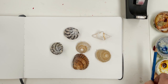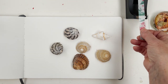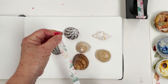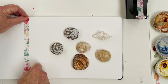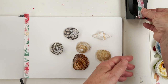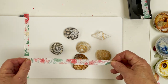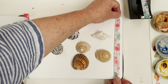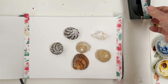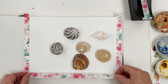Hi everyone, welcome to my studio. Today I am going to do a kind of meditative sort of painting. I don't know if any of you will have seen my pebbles that I did a week or two ago, which turned out quite well actually. I've never painted anything quite like that before and I'm going to do a similar sort of thing today but this time with shells.